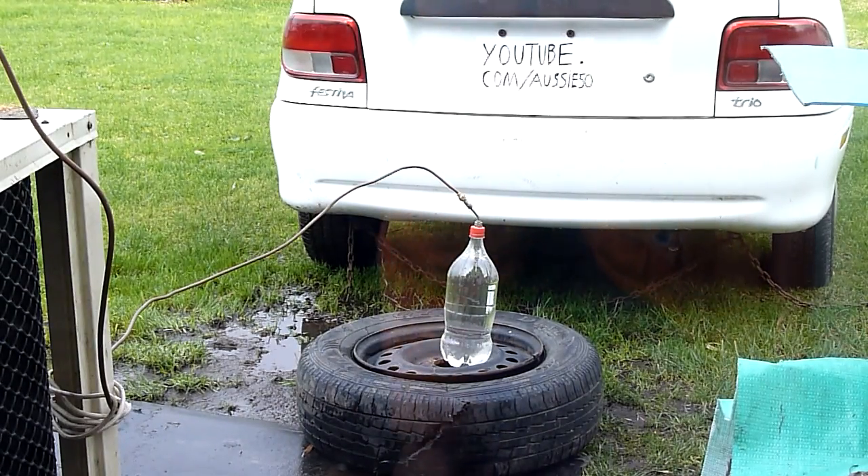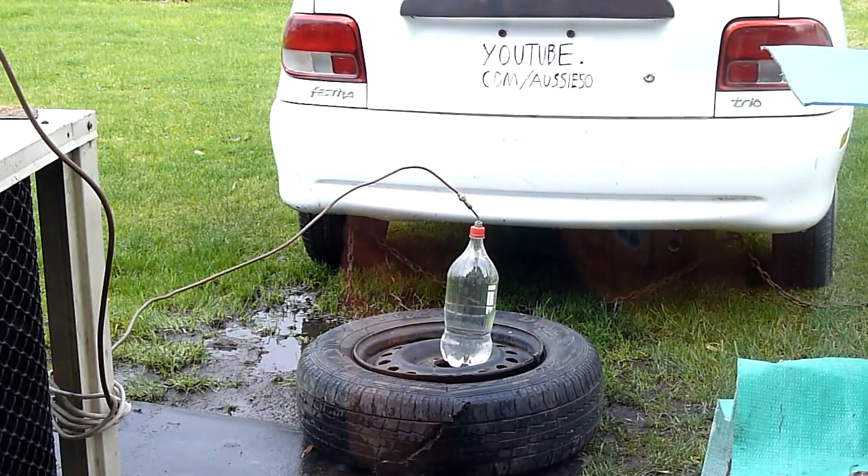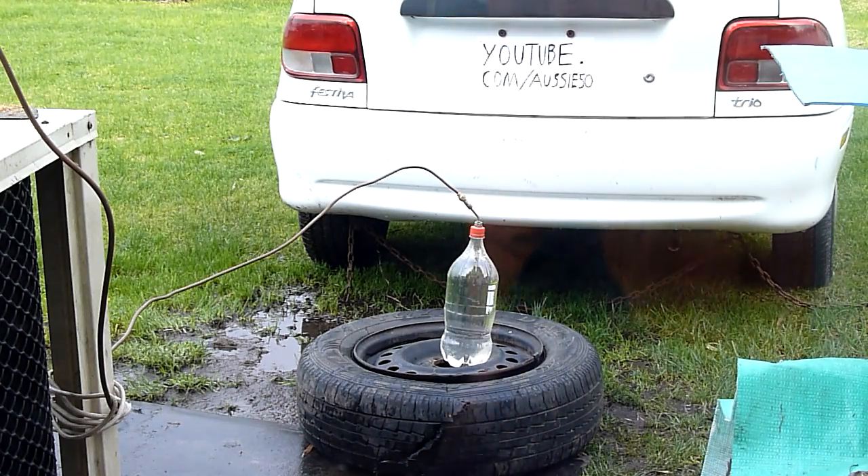All right, before I put the pump away let's try one last thing. Found another empty 2L, so let's give it a shot. Actually, the last two were 1.25L so this is a bit bigger — should be a bit of fun.